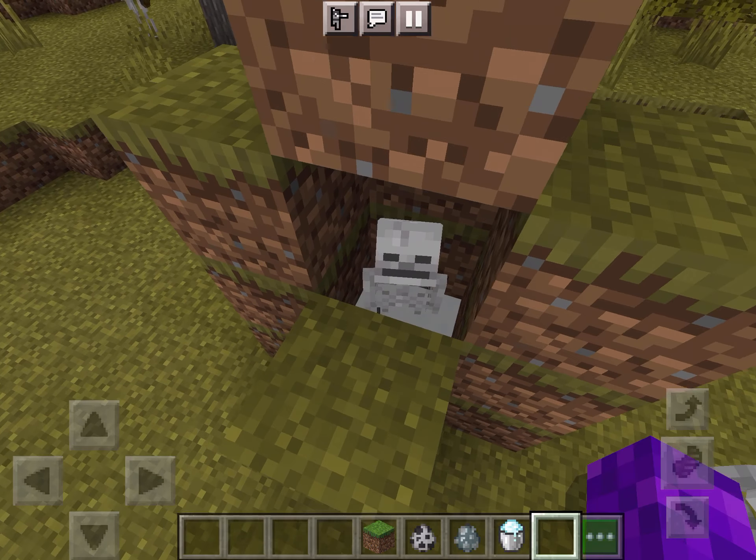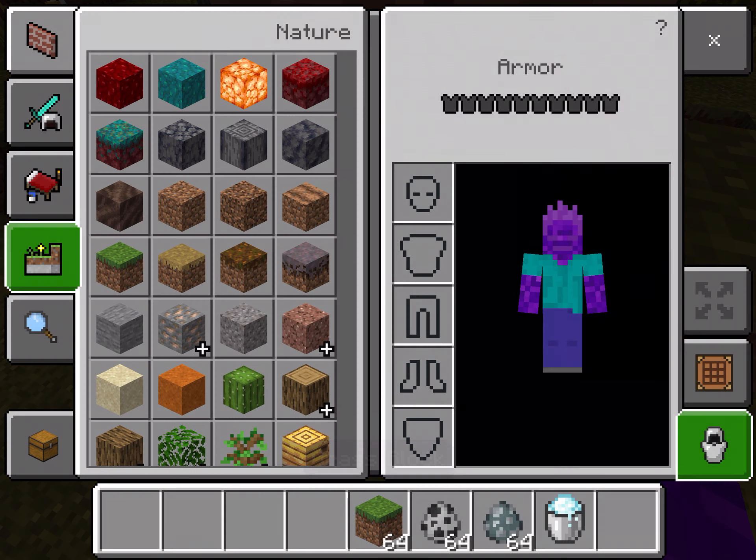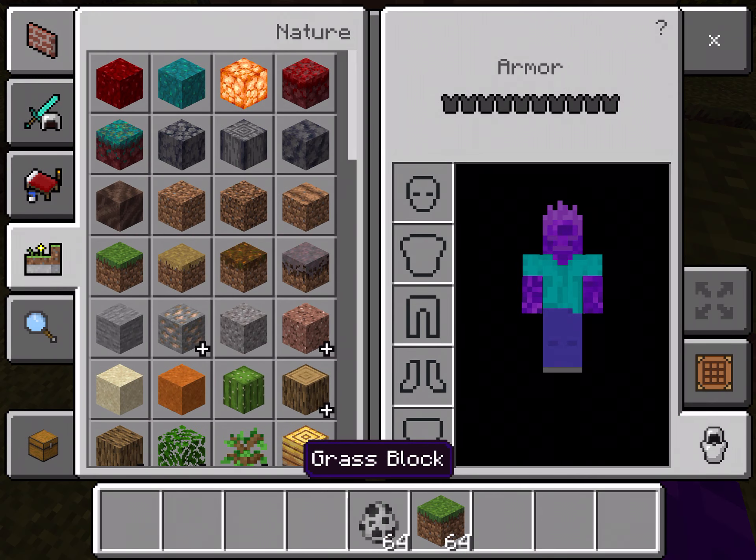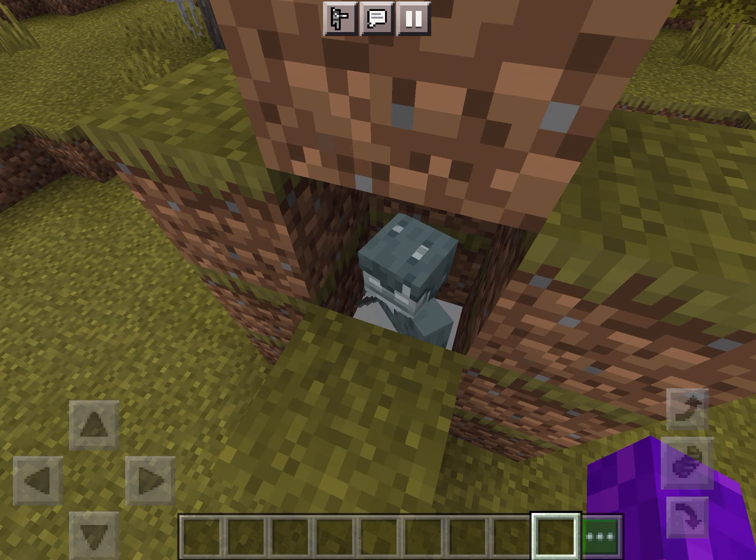Why is it burning? Okay, there — so if you put a powder snow bucket down, we're just going to wait and see if it turns into a Stray.